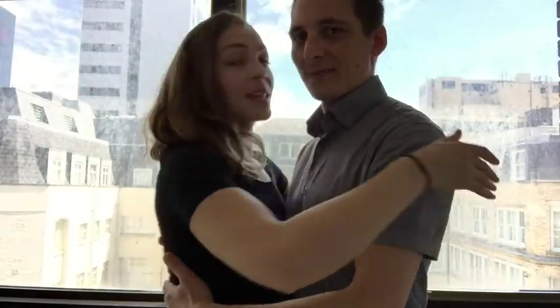There you have it — one very important tip: always think of the abrazo as a hug to make your tango embrace much more comfortable. Thank you.